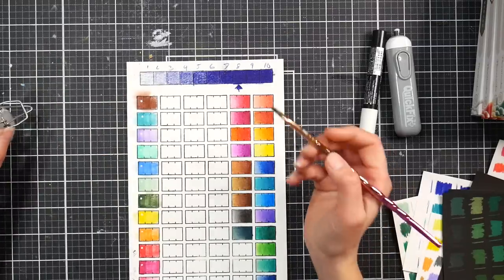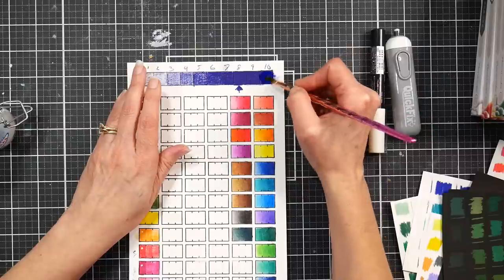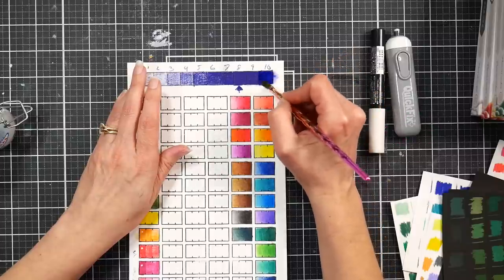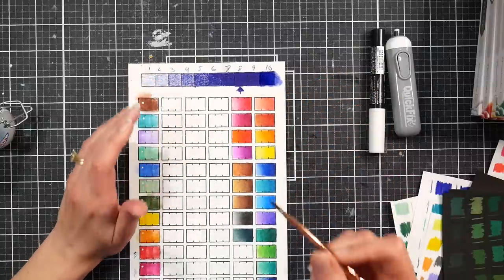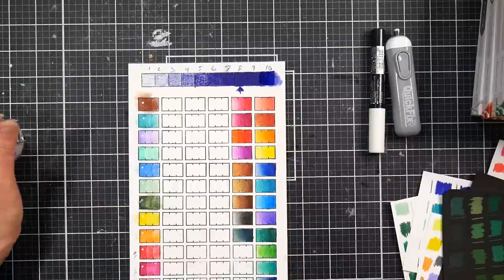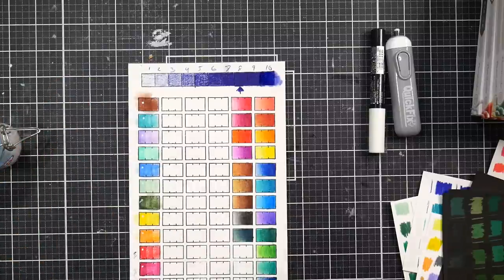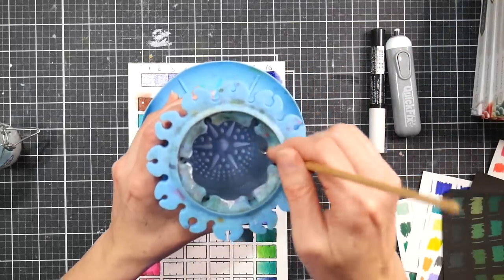I can pull the color out just so you can see it dissolving. Now let's do it with water to show you the difference — I need a different brush. Let me dip my brush in some water.